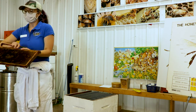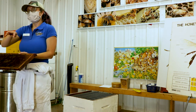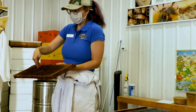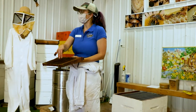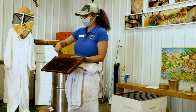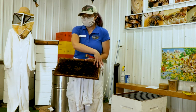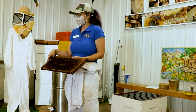Typically on the frame, the queen is going to lay in the center. So in a healthy hive, you'll see a bunch of capped brood surrounded by larvae, surrounded by eggs, and then pollen — because they put the pollen for the baby food near the larvae. And then sometimes a little bit of honey in the corners. So you get this nice circular pattern of all the different life stages.